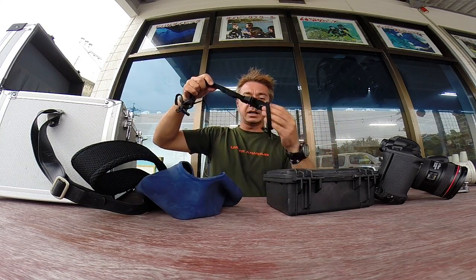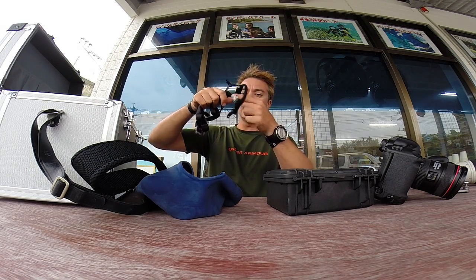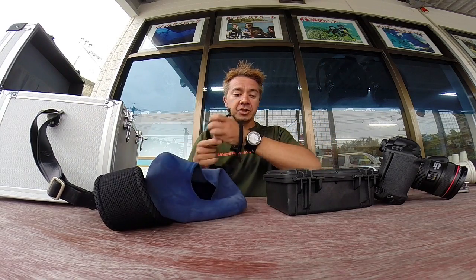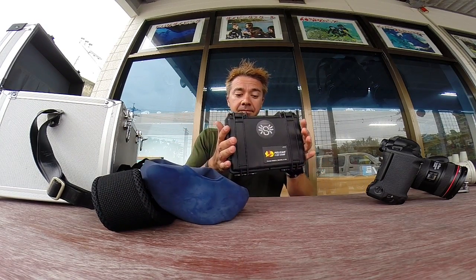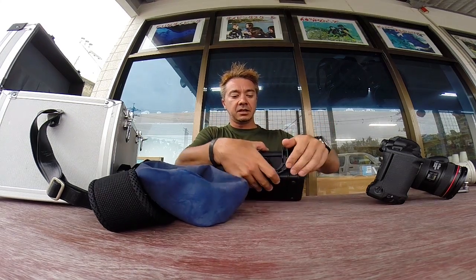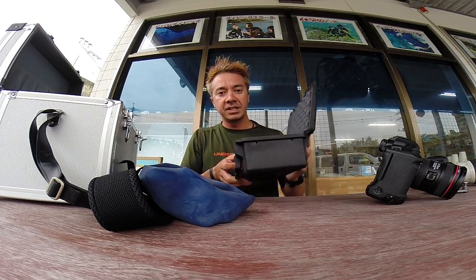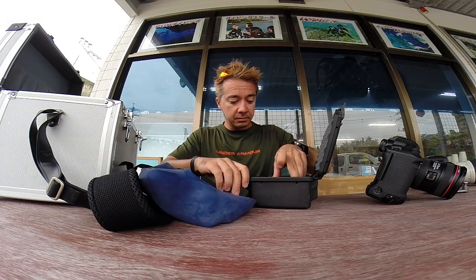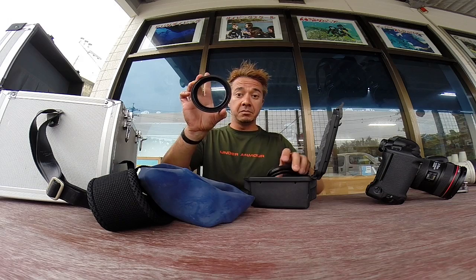Then you'll need this little part here which wraps around the case and attaches to the LCD part, holding everything nice and tight together around your camera. And then lastly you need your glass elements to go in the front and back — I keep mine in a little Pelican case. In here I have three different parts: this one is for the back for your viewfinder, this is for the front with a 77mm thread.